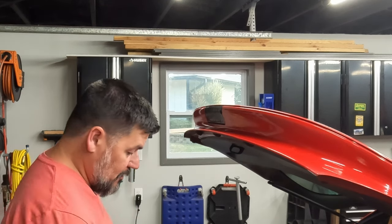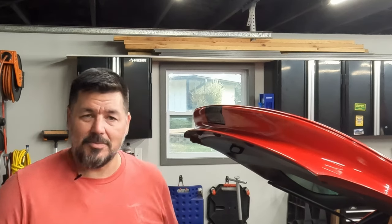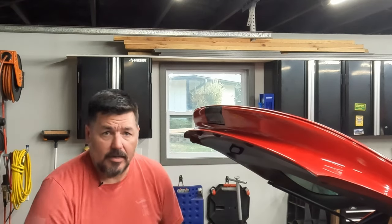And the passenger side one's got a little bit of the same deal, so they'll at least match. These come out relatively easy, so I'll show you real quick how to do that.